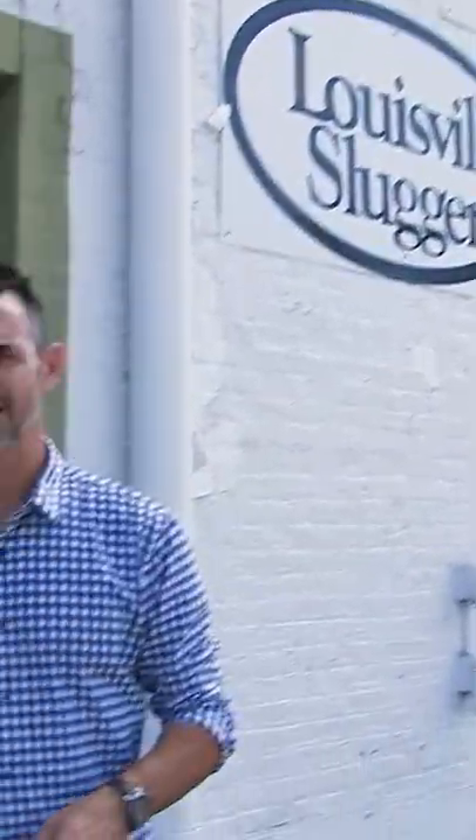Hey, we're at Shively Sporting Goods this week, a Louisville institution. We're gonna go inside and steam a baseball glove. Here we are inside. I'm with my buddy Josh, who is an expert glove steamer, and he's gonna show us how this whole process works.